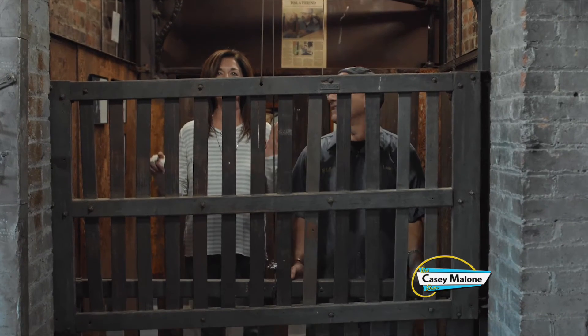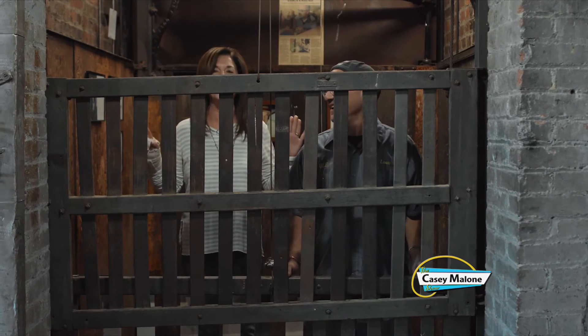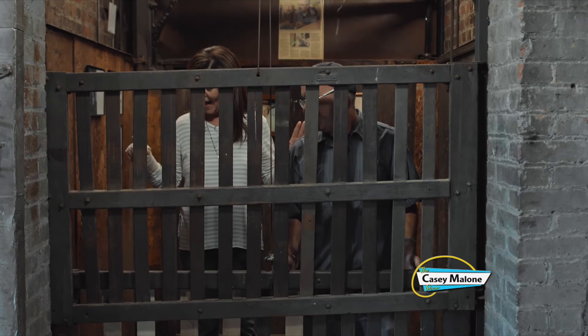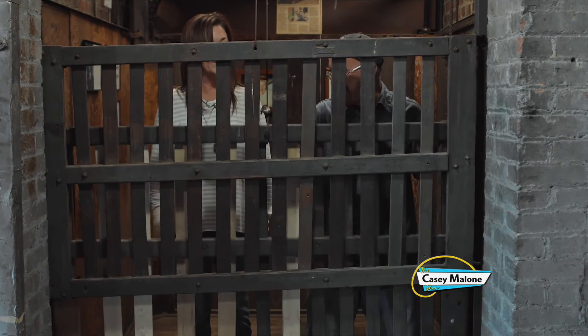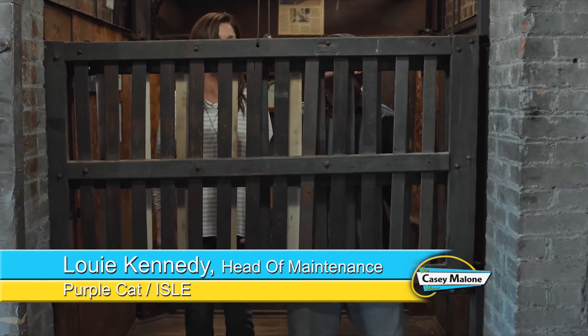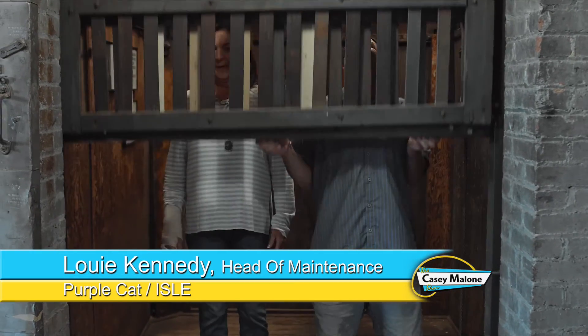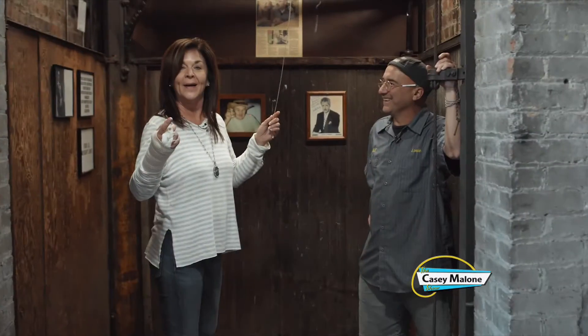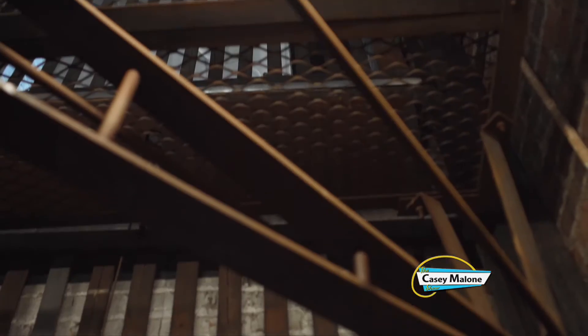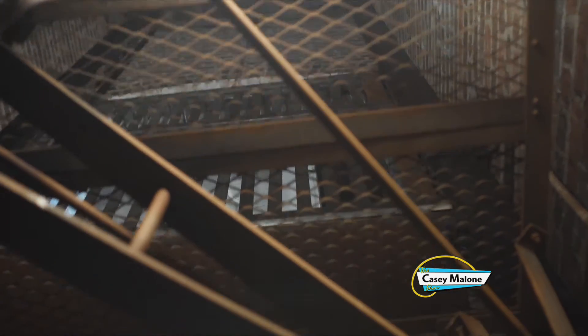I think this is my favorite part of all the renovations — the elevator. Louie, you were really involved in restoring this back to use. Yes — for the youths! Come on in. You can see all the way up the elevator shaft. How awesome is this?